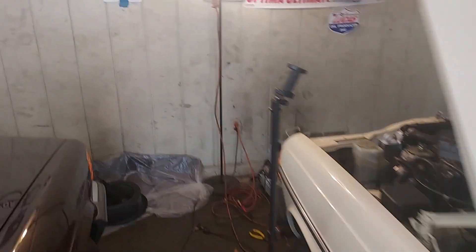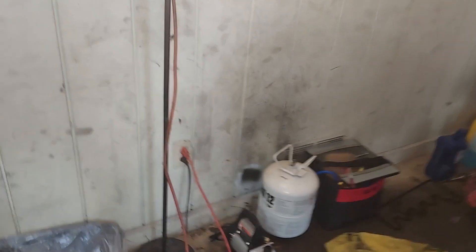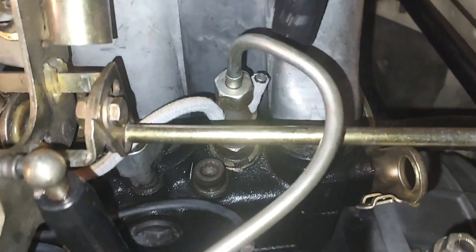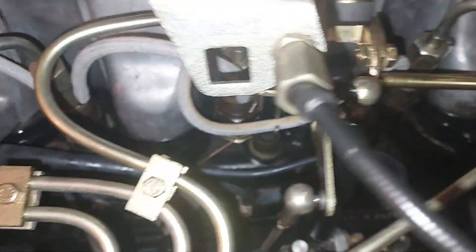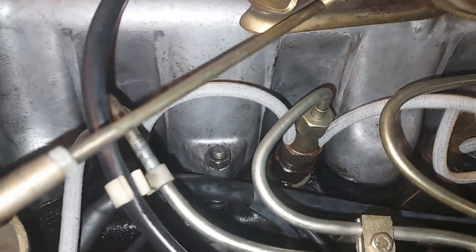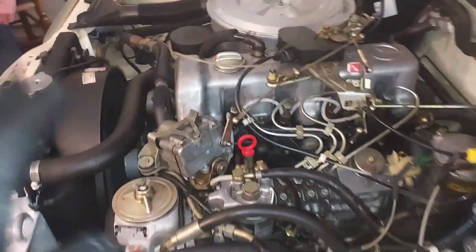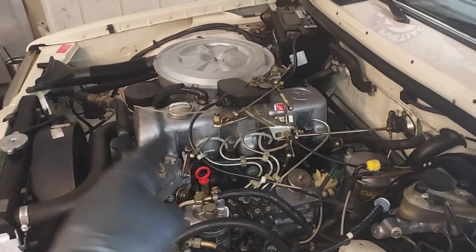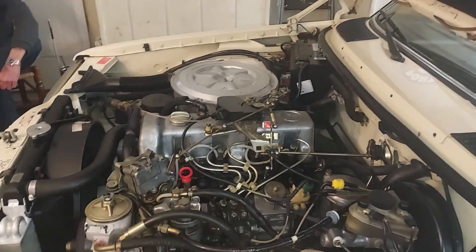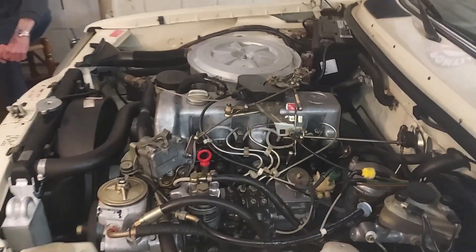We've got good oil pressure. Now I want to go take a look at if any of those injector lines are leaking. We've got all the Mercedes injector return lines — none of that's leaking. We've got a good idle, the valves adjusted, the valve cover gasket not leaking, and the throttle linkage adjusted. We're good.